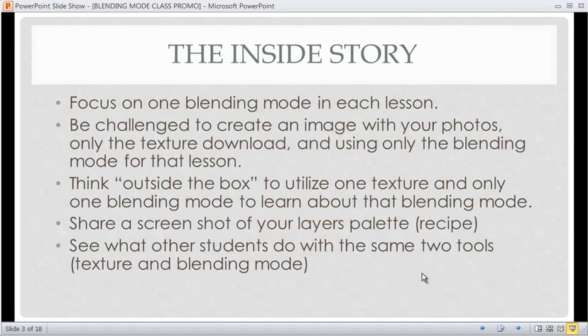Past the non-fun part, let's get into the inside story of what's going on with this class. It's going to focus on one blending mode in each lesson, going from top to bottom — starting with dissolve and working all the way down to the last one. You're going to be challenged to create an image with your photos using only the texture download and only the blending mode for that lesson.